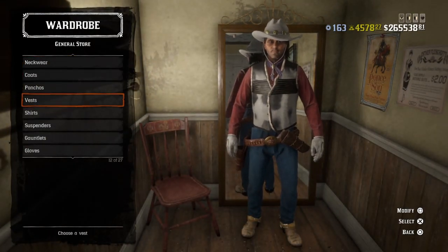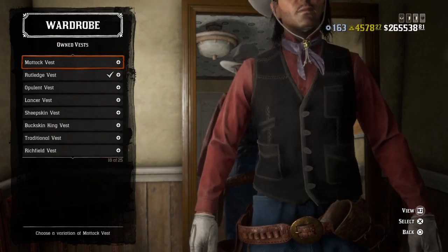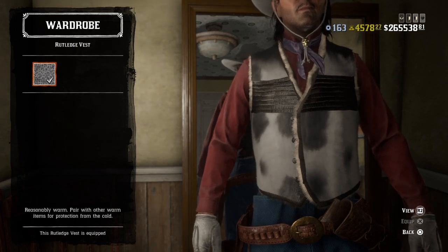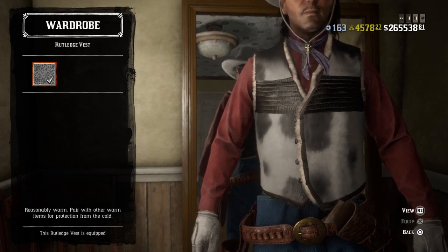No coat, no ponchos. For the vest — this is pretty sweet the way I've seen it in the comic books — use the Ruthledge vest with the cowl pattern.